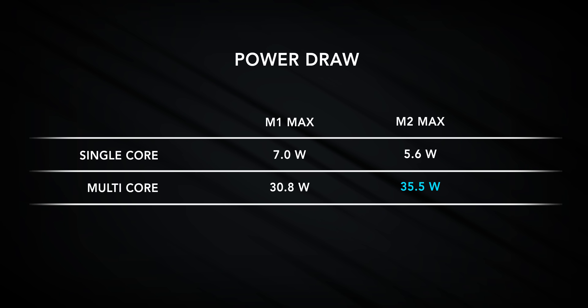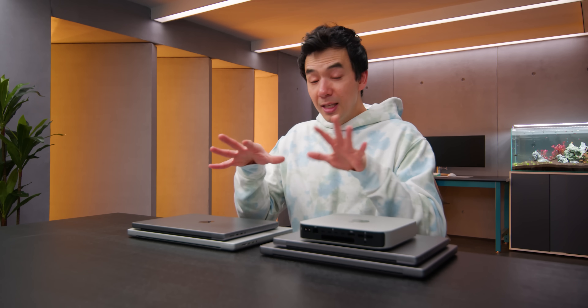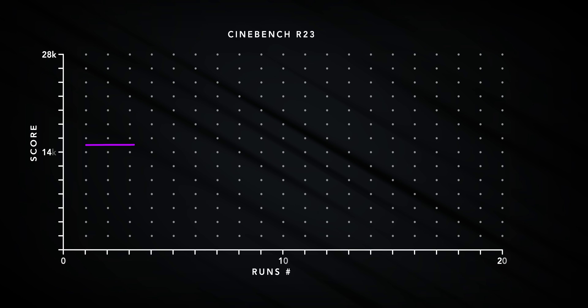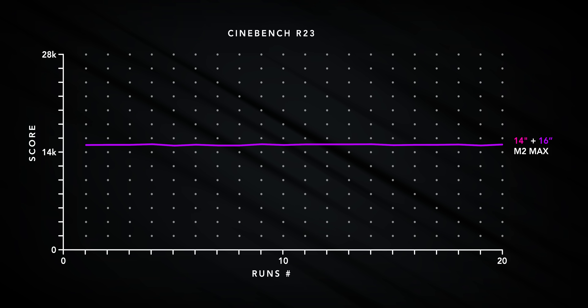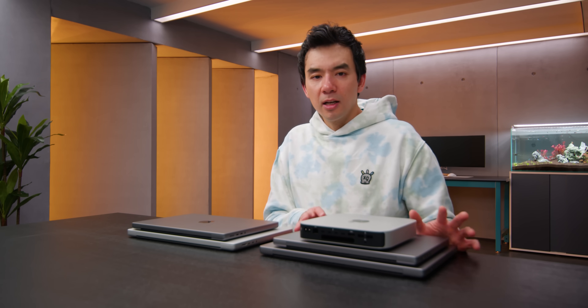If you take a look at energy consumption, there's some interesting stuff. At full CPU load, the M2 Max chip needs to consume more power than the M1 Max — about a 5-watt difference in package consumption, but that can add up. These systems can easily handle that bump in wattage though. Both the 14-inch and 16-inch could run Cinebench full blast for 8 days and wouldn't see any decline in performance.